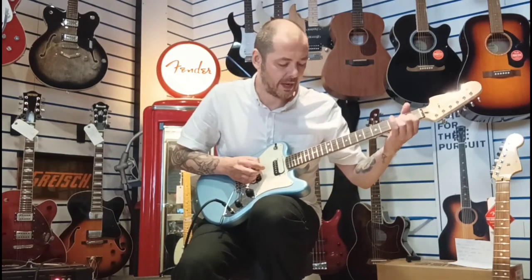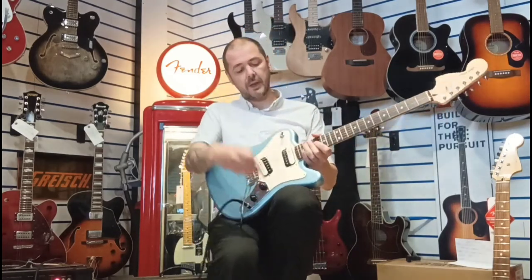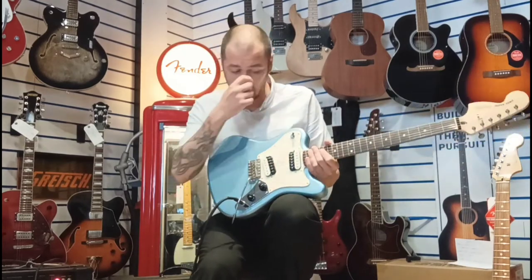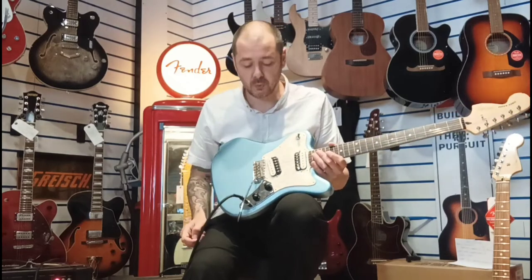It's very precise, so you can go right from that end of the neck with absolute precision. You've got these two pickups which are Atomic Humbuckers. So you've still got that classic Fender tone, but you've got that little bit more resonance and sustain, a bit more warmth as well.